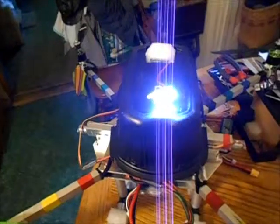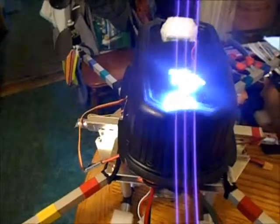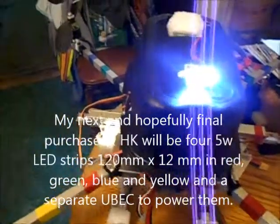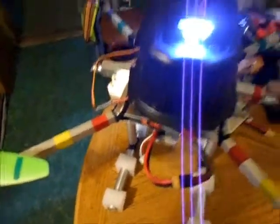Now I'm going to do my little servo doohickey. Yep, everything works. So if I go to fly it at night, I'll put it in the mode I want ahead of time and have at it — everything works.